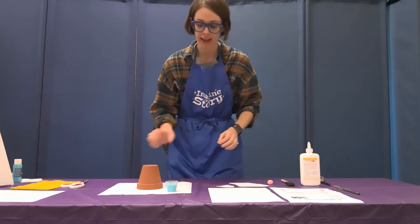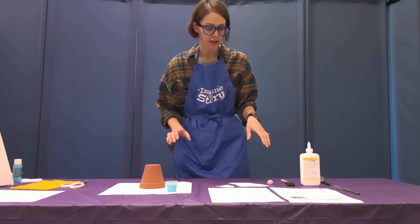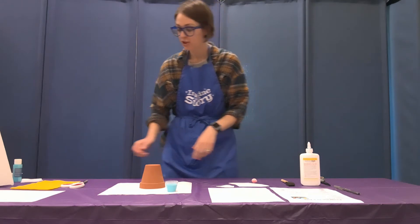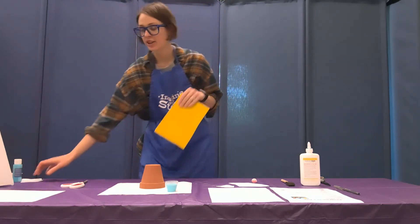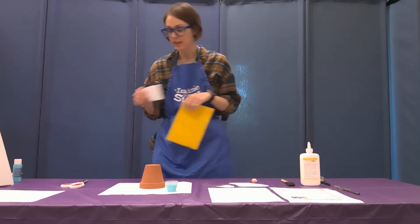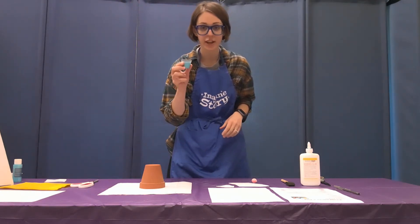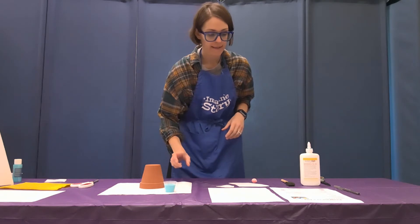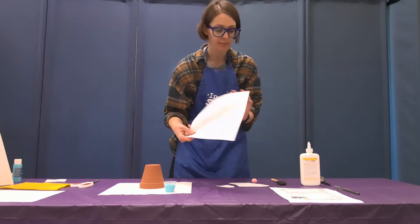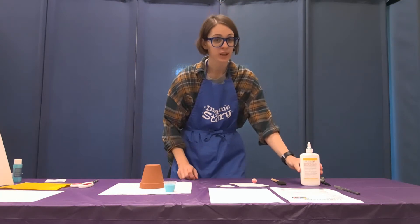You should have a clay pot, a pom-pom, and two felt pieces — a colorful one and a white one. We're going to use the colorful felt for our gnome's hat and the white one for the gnome's beard. You also have a container of paint, a foam brush, and your templates.